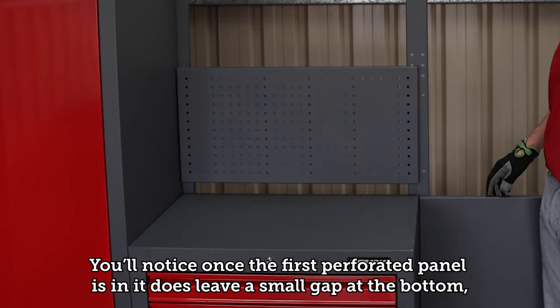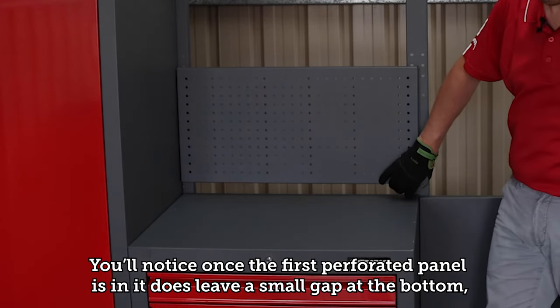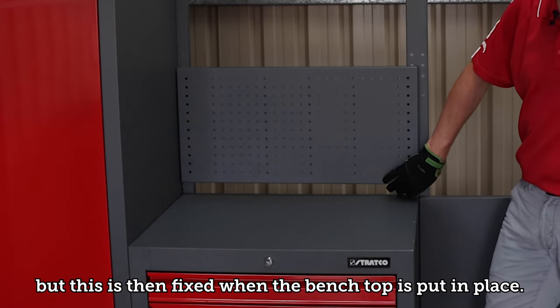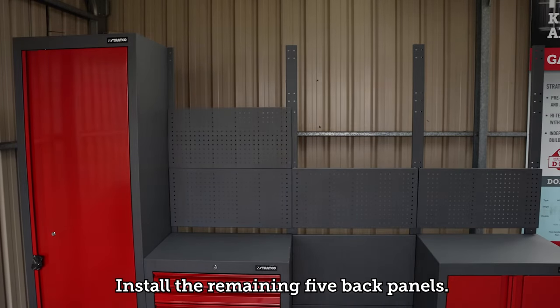Once the first perforated panel is in, you'll notice it leaves a small gap at the bottom — this is fixed when the bench top is put in place. Install the remaining five back panels.